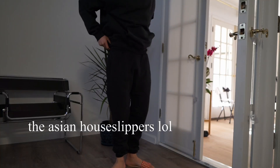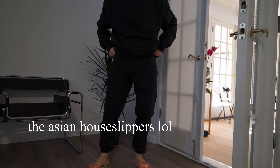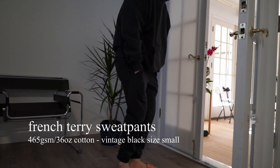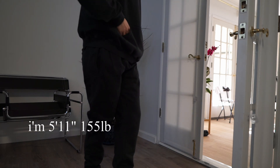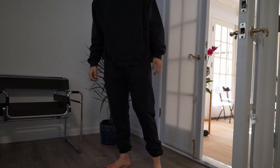Here's what the sweatpants look like — pretty much the same material as the hoodie, so nothing too surprising there. One thing I will note is that the ankle area fits really tight. After a full day of wearing them, you can actually see a red ring around my ankle where it's been gripping all day. So if you're between sizes, I recommend sizing up. I sized down to a small and that was probably a mistake.